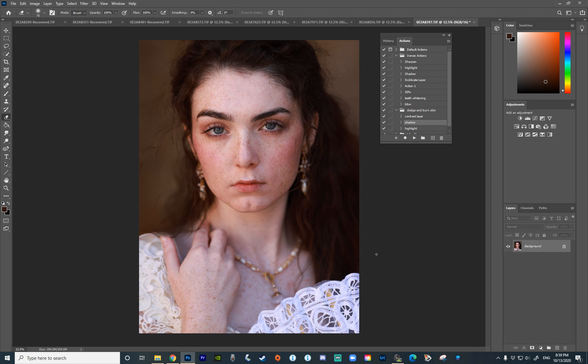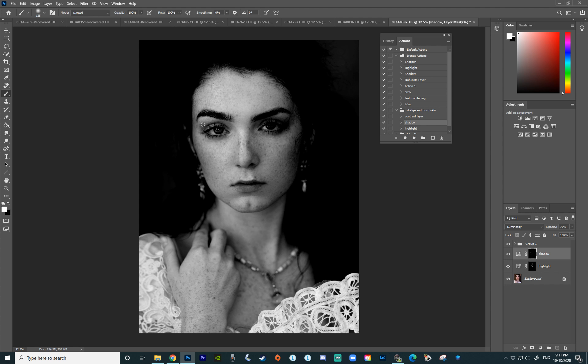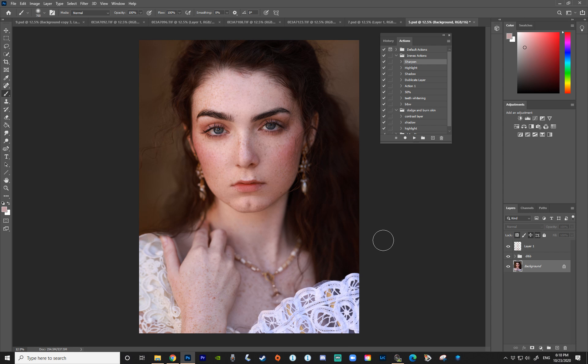Here's my unedited image and I'm going to start with working on the skin — I always do this step first because you want a nice clean canvas before adding any filters and color toning. I'll speed this part up, but if you'd like a full detailed tutorial on how I edit skin, I'll link it in the description. It's one of my favorite and most popular tutorials, so I highly recommend checking it out.